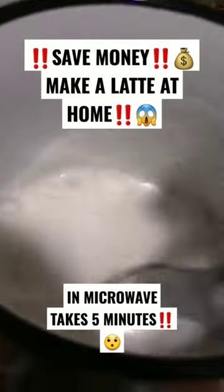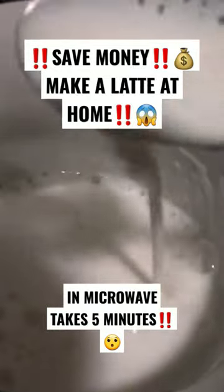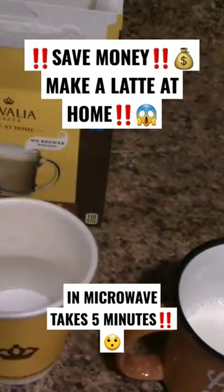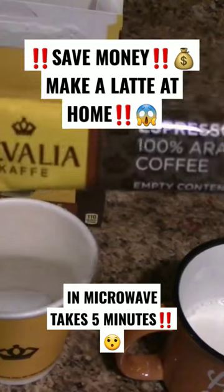You're going to stir it around until it frosts. Now I'm going to set this to the side. With the remainder of the four ounces, I'm going to go ahead and pour in this Jalavia cafe.